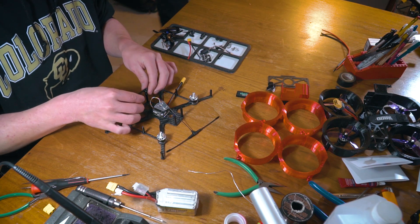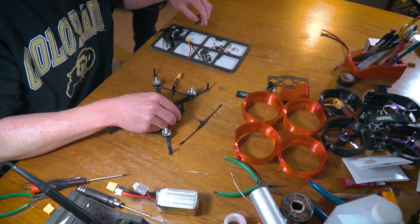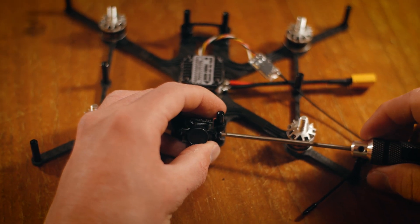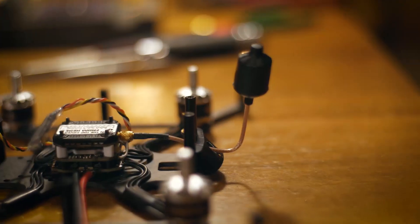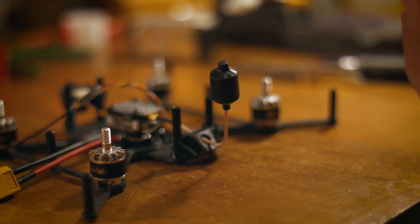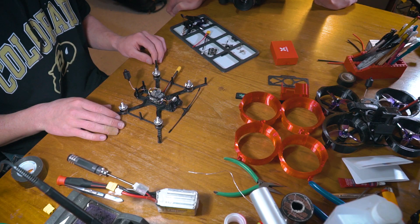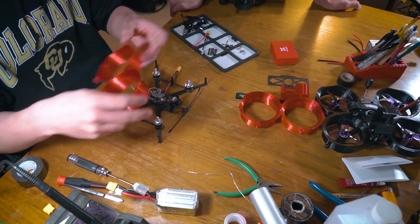We're getting to the last couple of steps here. We just have this little antenna mount, and up here we have our little TPU camera mounts. At this point the build is nearly complete — all we have to do is add these on, which we will do right now.